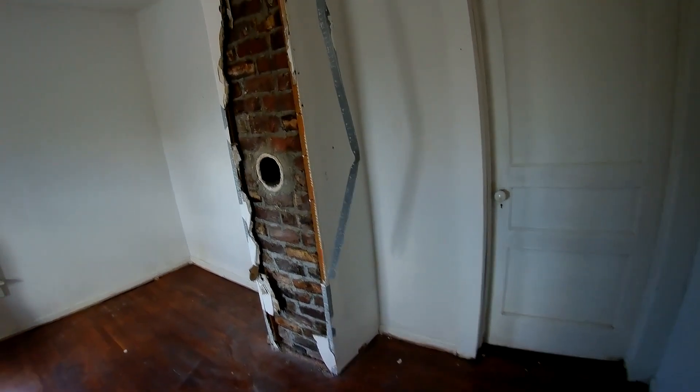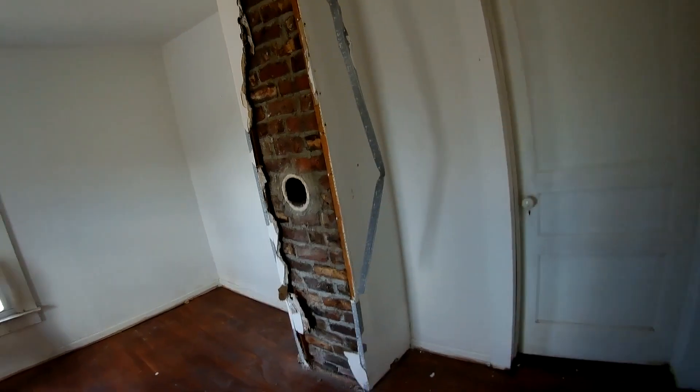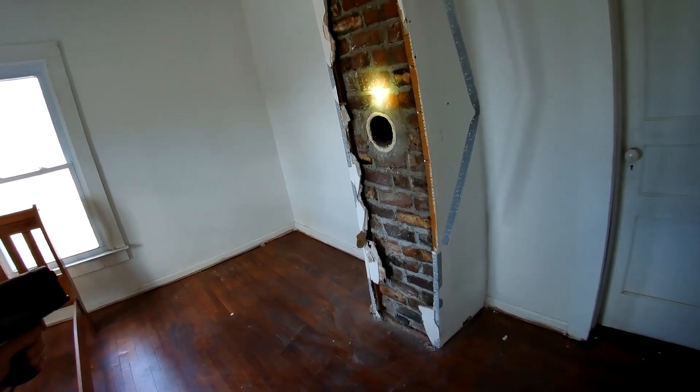I knew what it was — it was the old fireplace. I was trying to figure out how much they had done to it and what was structural and what was not. All they really did was just put some newspapers in there and then covered it with drywall. They just put insulation up there and covered it in.